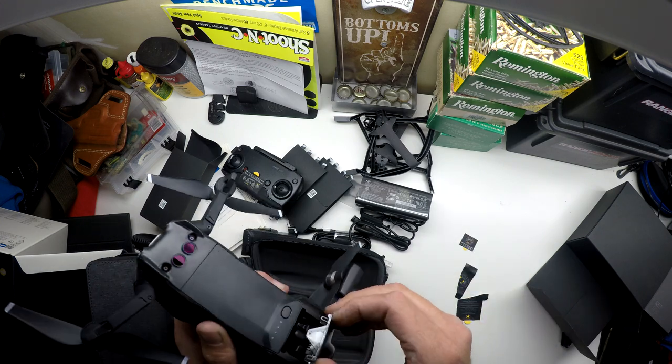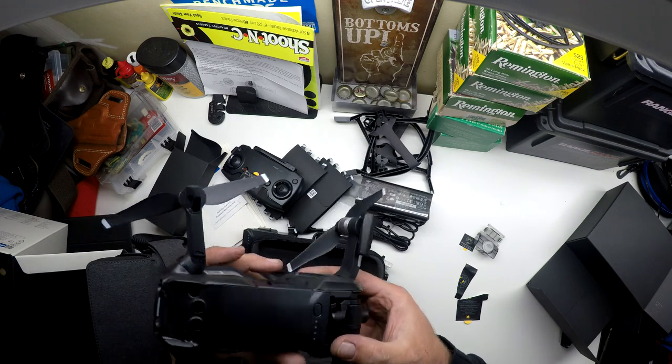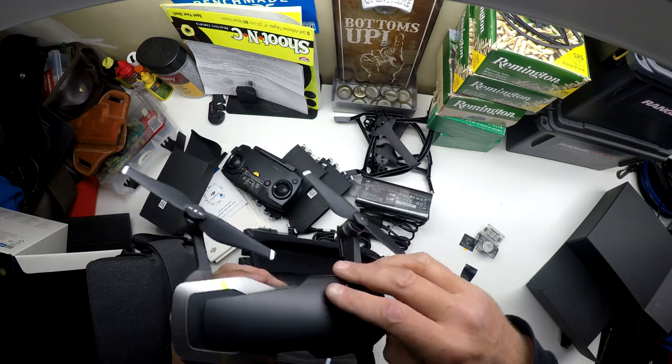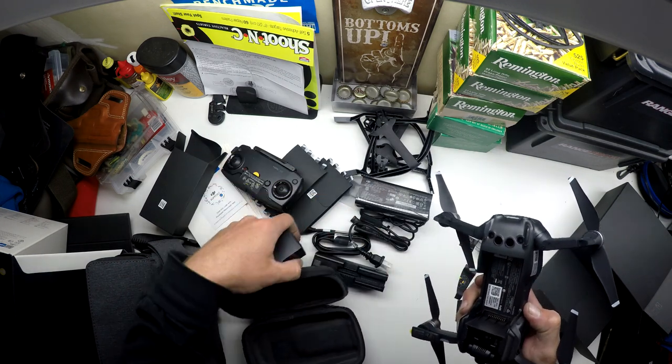Let's check out the camera and the gimbal mount. Yeah, about the same size camera as the Mavic Pro from what I can remember. Looks like we got a third battery — it's already installed in the drone.